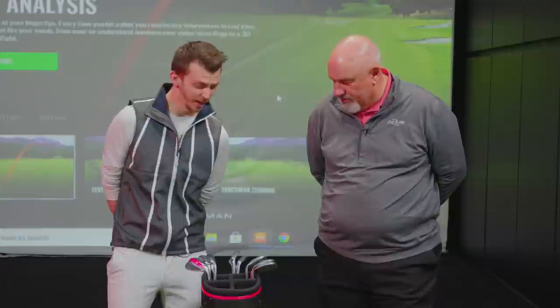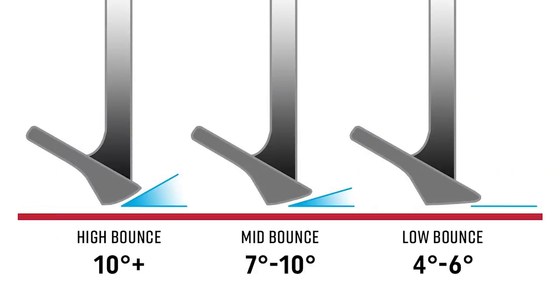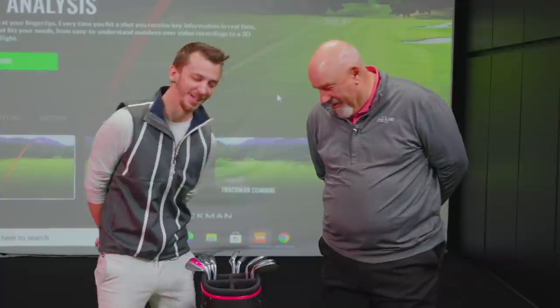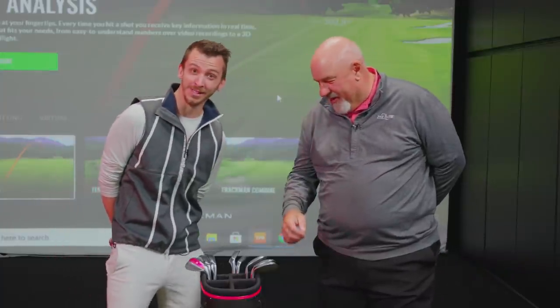Danny, what kind of bounce do you play? Well, for me I'm on the low side. I'm playing M grinds just because I'm shallow — I play firm conditions, some of the private tracks around here. And I tend to play high bounce wedges — a little bit of difference between the ages of the players and how we were taught.